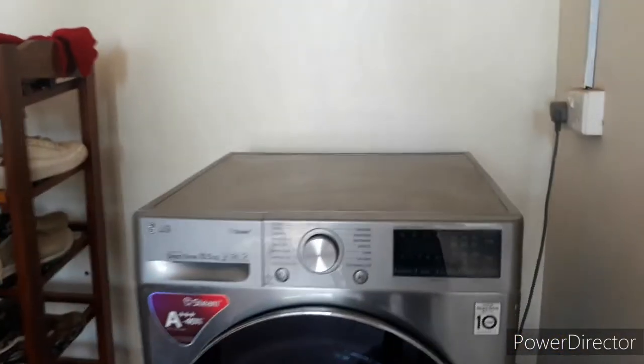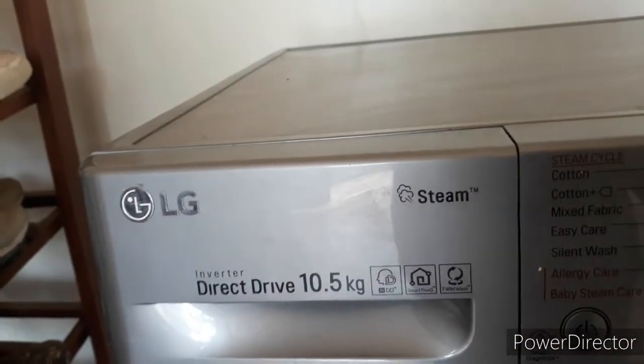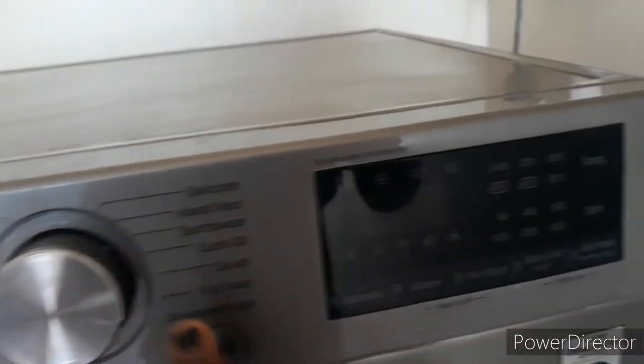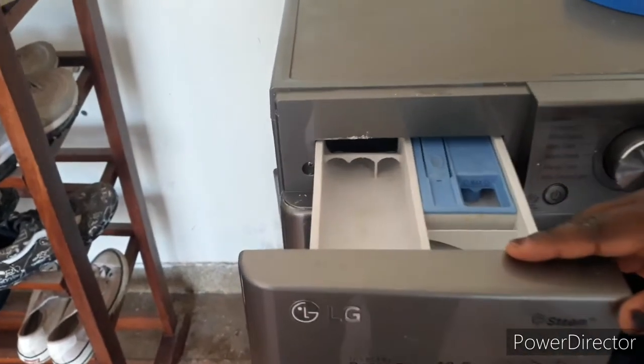I want to show you how to use a washing machine. As you can see, we have a washing machine here — it's an LG, it's a 10.5 kg. It has knobs and a screen where you can see the action that is going on.